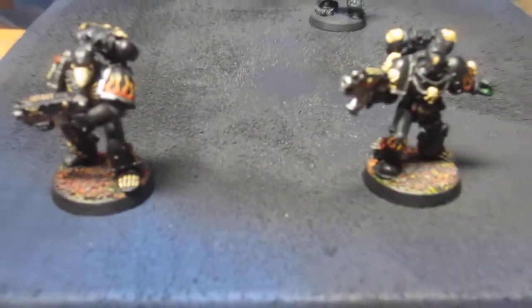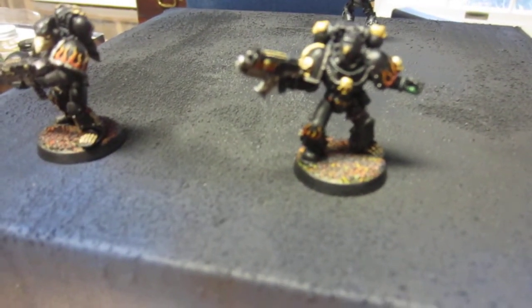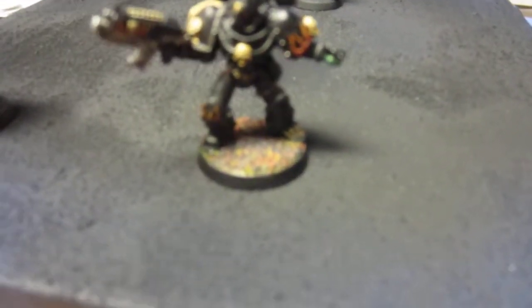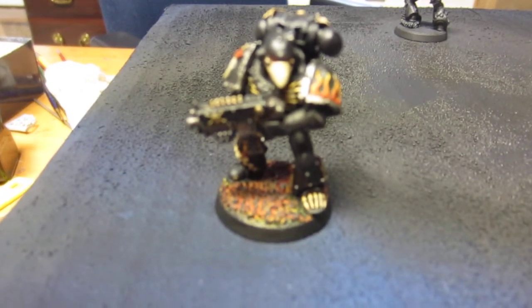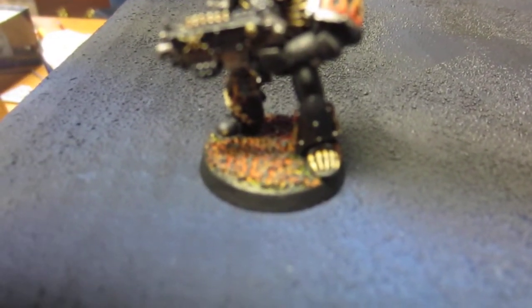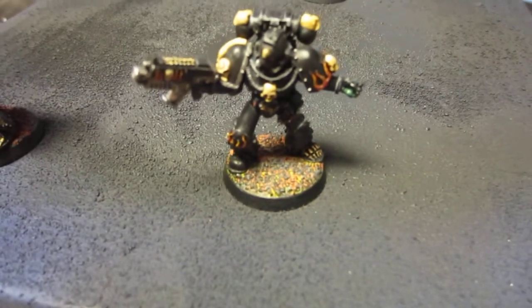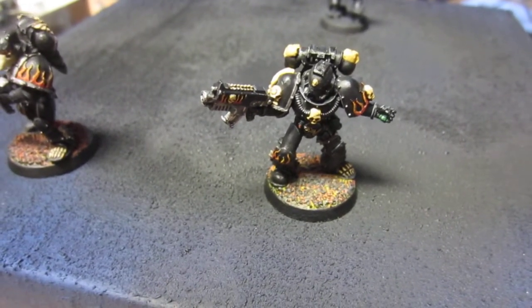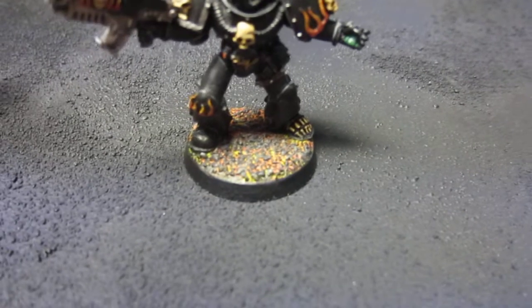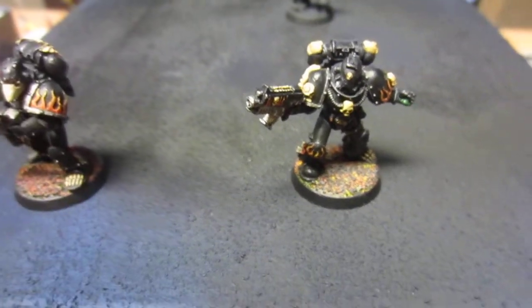I don't want to make this video too long, so I'll stop in just a second, but before I go I want your opinion on something. If you look at the base — this one looks a little better — what I tried to go for was almost a burning coal kind of look. You can see there's reds and oranges in there with black dry brushed over the top to make it look like coals.